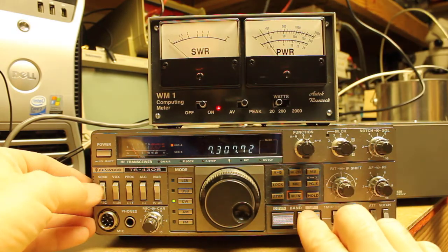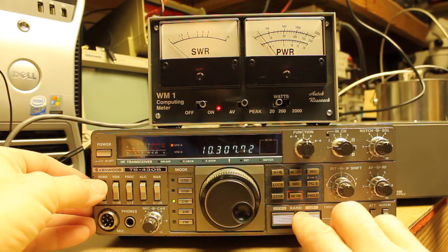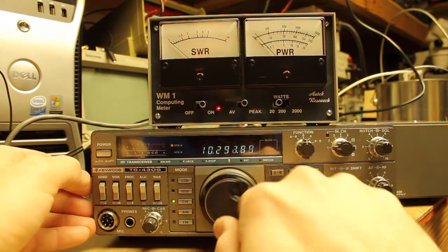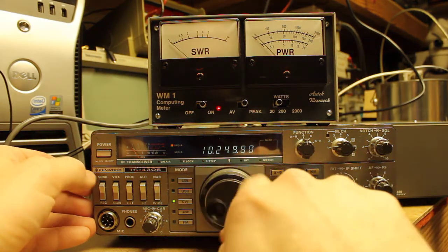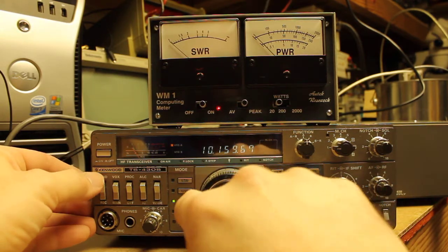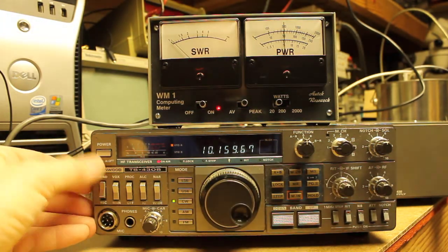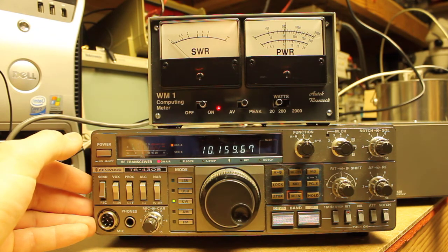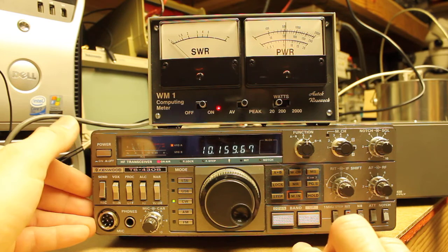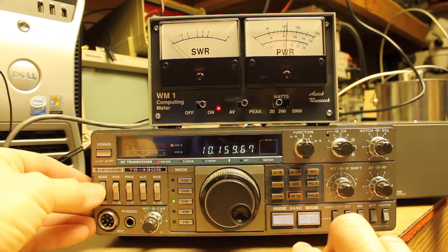If I move up — not the 20 meter band — to 10 megahertz and key there. I'm into a dummy load right now, by the way, so I'm not connected to an antenna or anything. Then I see that I'm making about 6 to 7 watts, and the amperage draw right now is 6.7 amps.